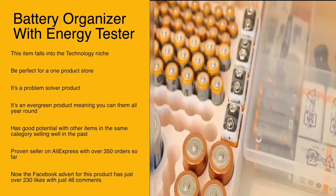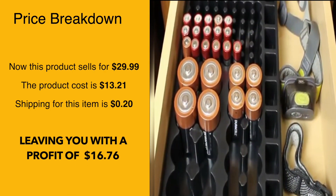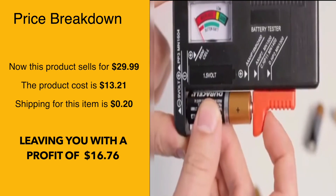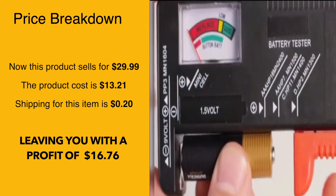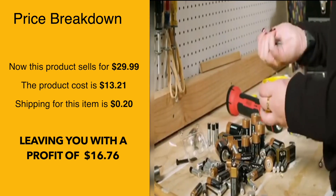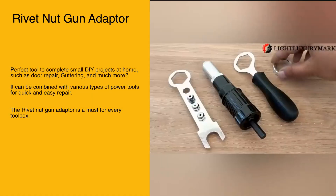It's a proven seller on AliExpress with over 350 orders so far. This product sells for $29.99, whereas the product cost is $13.21 and the shipping is only 20 cents, leaving you with a profit of $16.76.